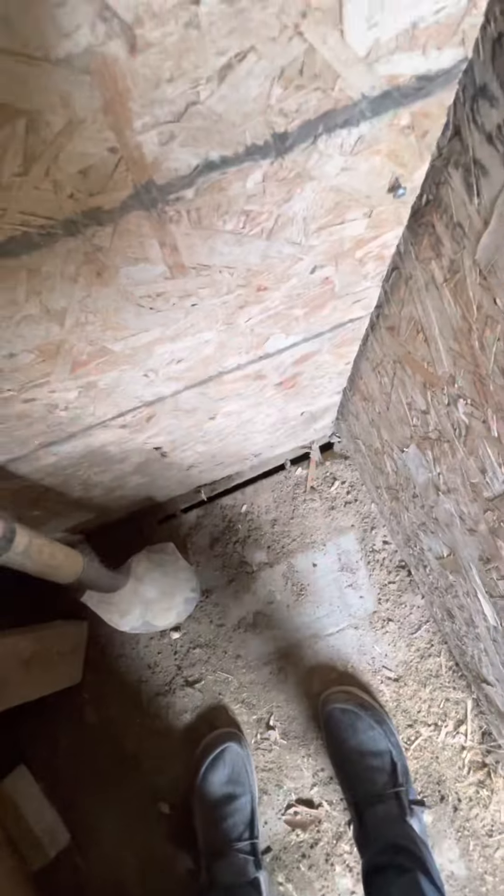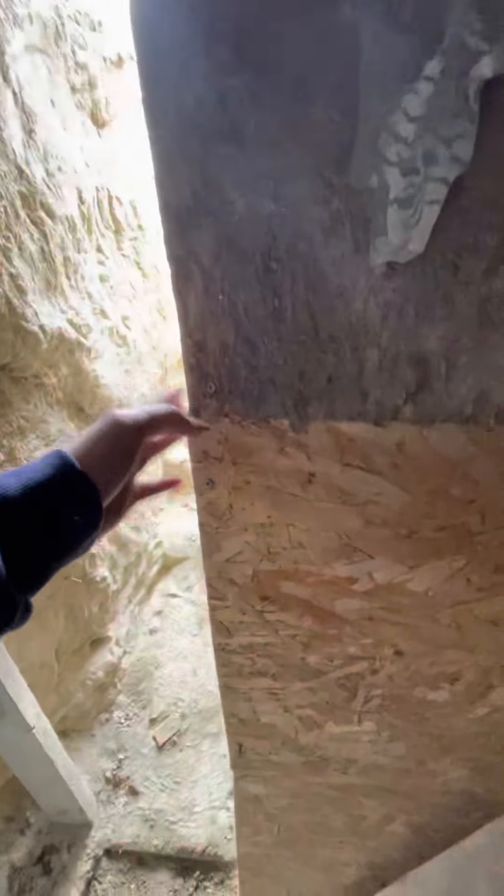One more thing — like I said, not everything in here is level. We weren't trying to make everything square and perfectly fit, so there were a few gaps in the roof. What else can you do with spare wood?